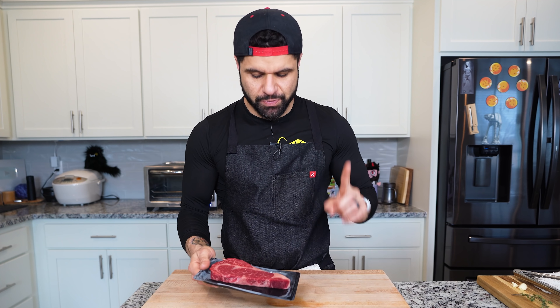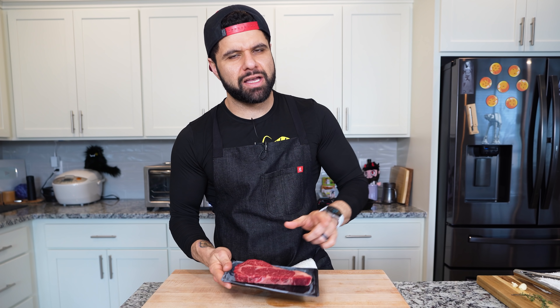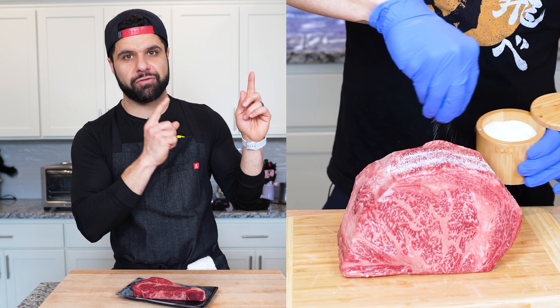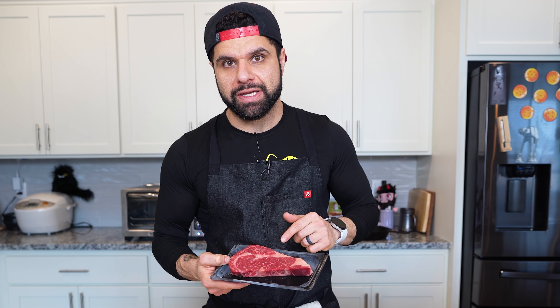That's kind of what I was going with — just a little pasta, bacon, and egg dish. Immediately tastes like bacon and eggs. This is a banger. This is really good. I think I like this better than the popcorn. That's like game changing.